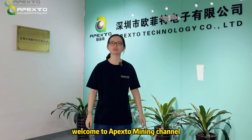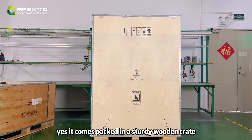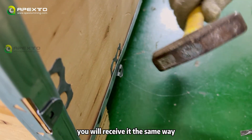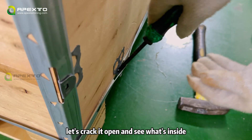Hello everyone, welcome to Apexo Mining channel. This is Wendy. Today we just received the Beatman Antirac V2. It comes packed in a sturdy wooden crate. If you order from us, you will receive it in the same way, so no need to worry about damage during shipping. Let's crack it open and see what's inside.